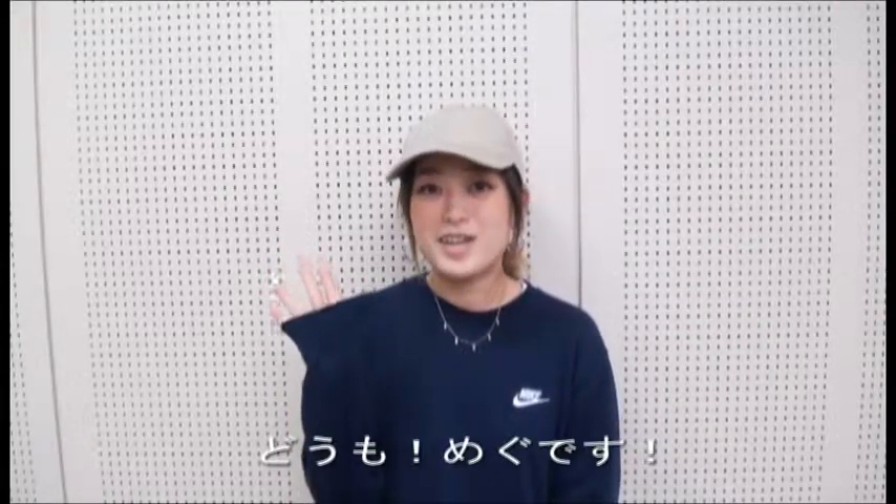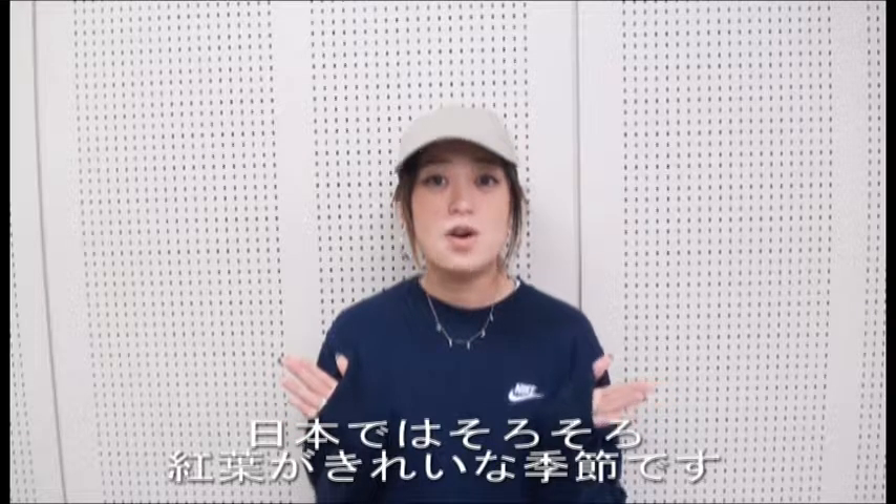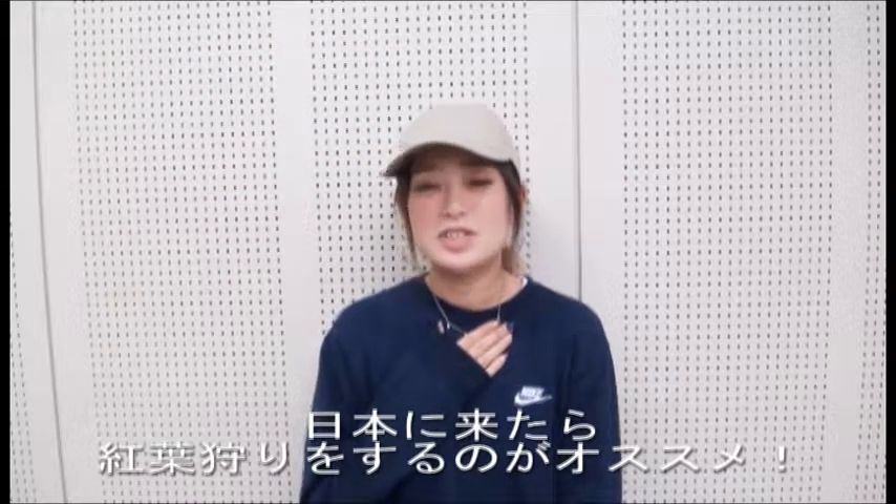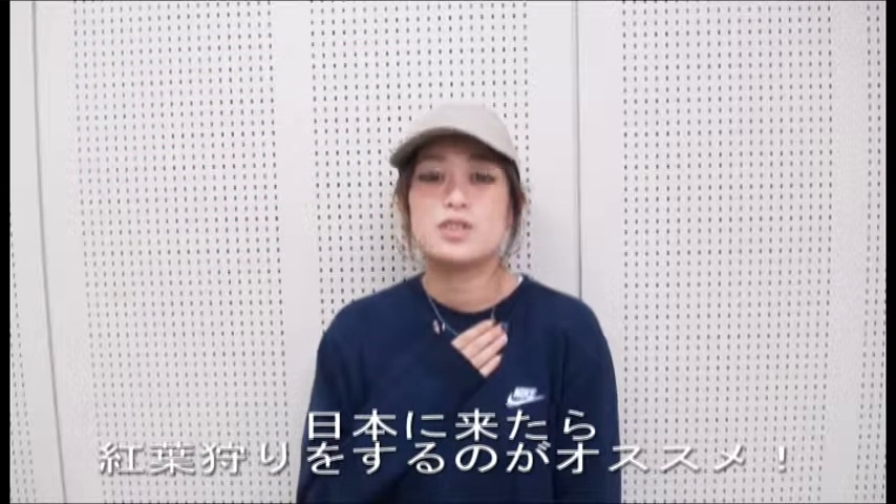Hi, I'm Megu. In Japan, it's the season for autumn leaves. I recommend that you see the autumn leaves if you come to Japan.